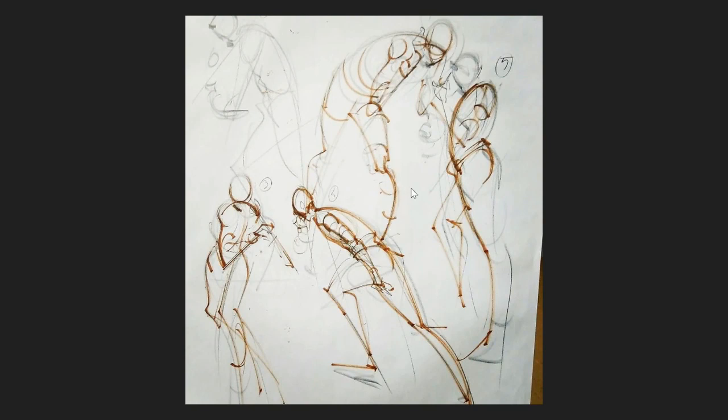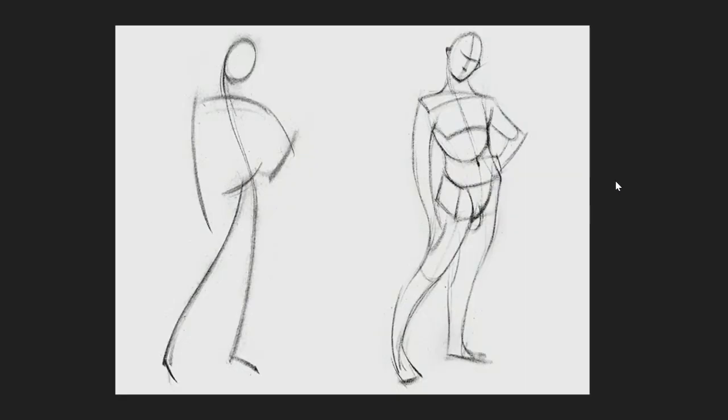These gesture drawings can be used for a lot of different things. This artist was just trying to understand that specific thing about the human body.